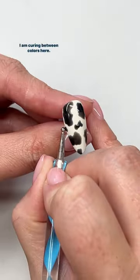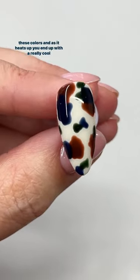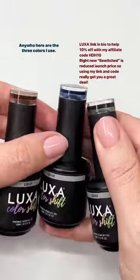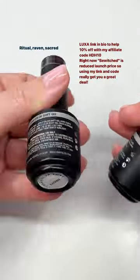I am curing between colors here when I lay it down and just using a dotting tool. So once everything's cured, you'll see when it's cold, you get these colors, and as it heats up, you end up with a really cool gradation of different grays for tortoiseshell. Here are the three colors I use: ritual, raven, and sacred.